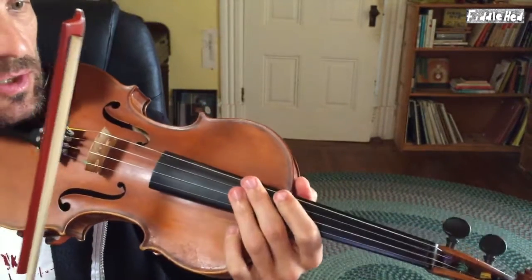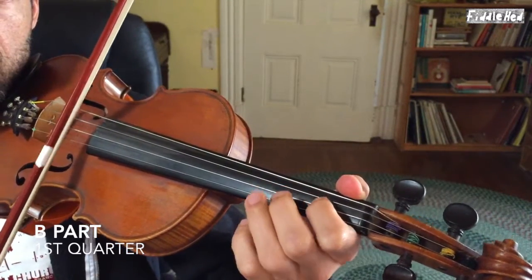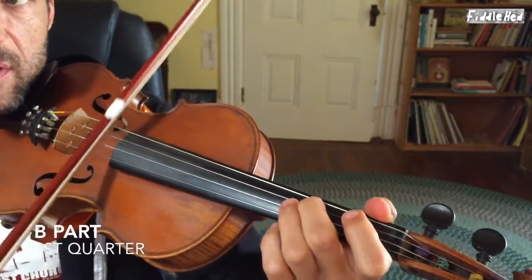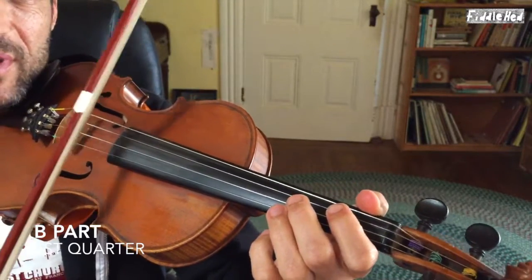That's mostly what I've done on the tune. We'll go over a little bit of the B part now — do the first quarter of the B part. So the basic version of the B part first quarter was this. I'm not even sure I'll remember exactly how I started, but I think — that's probably a little different but let's go with it anyway.